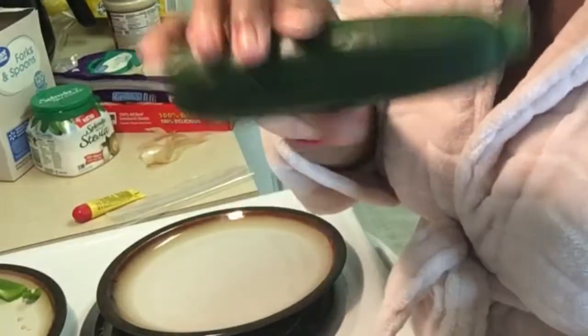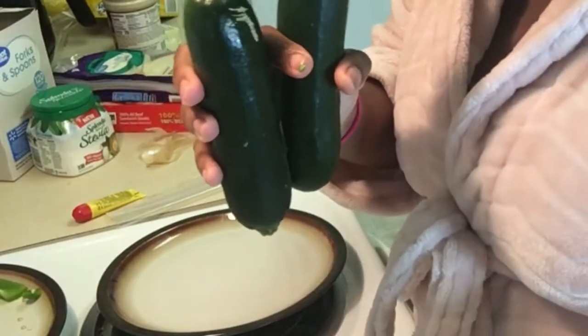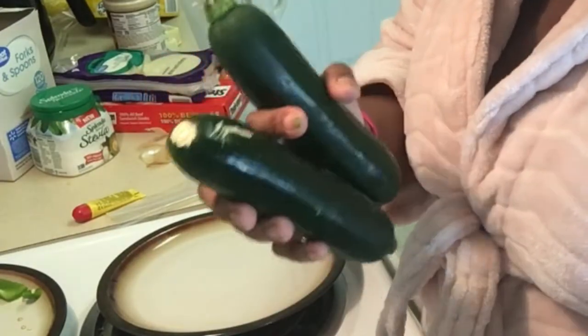I'm gonna wash off these zucchinis first and I'll be right back.